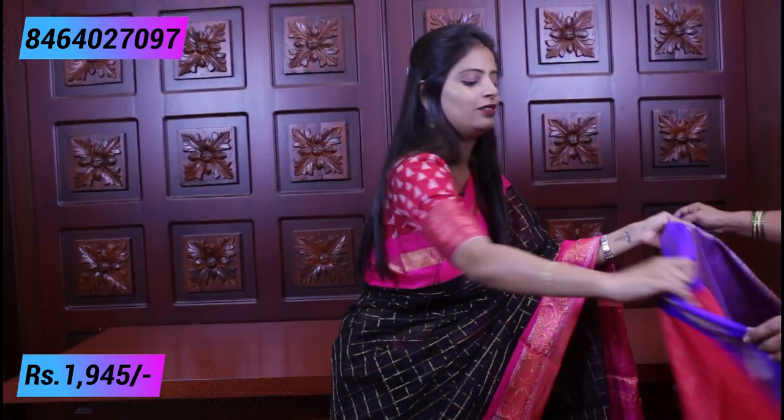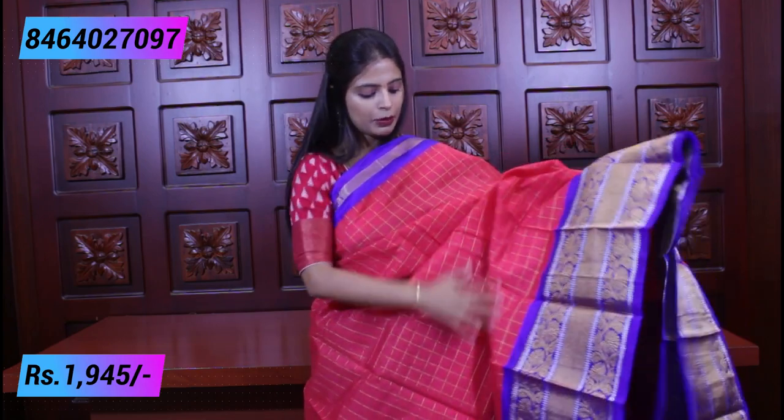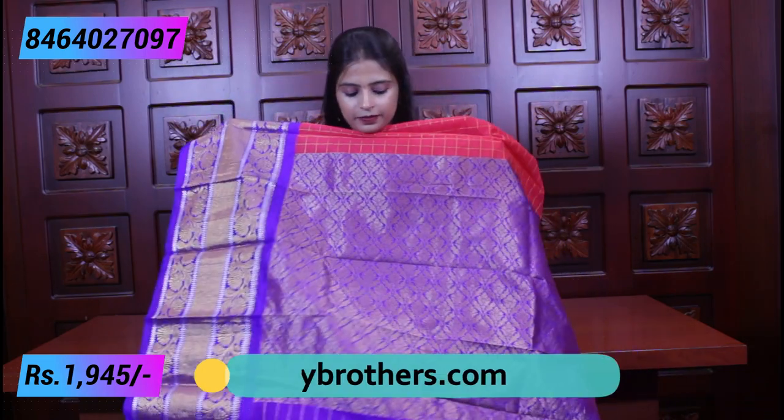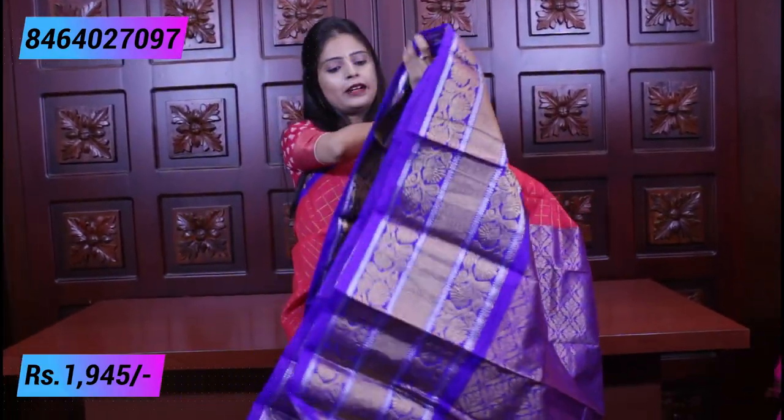Next combination — pink with blue. But this is a peachish pink, not a regular pink — a beautiful peachish pink with blue. Same style, checked pattern, plain border on top, golden kadi border, with gold and silver weaving style underneath. The pallu — contrast pallu in weaving style. And the blouse — lines blouse.